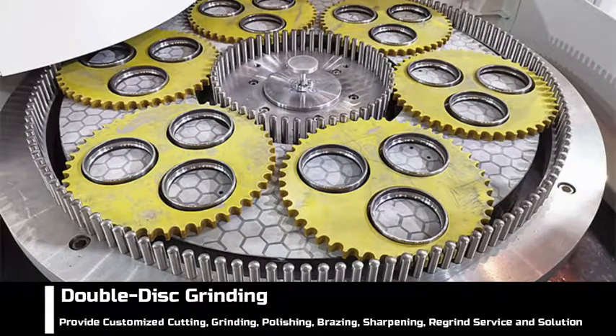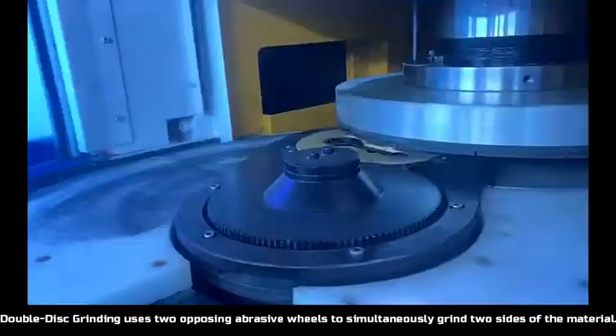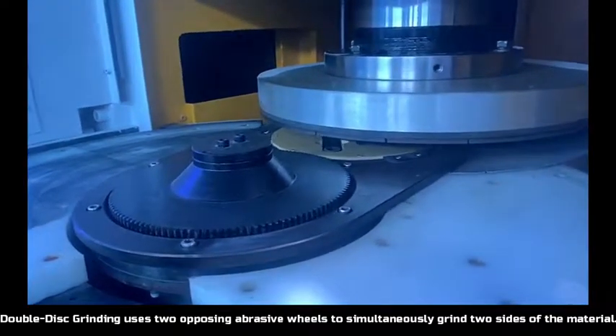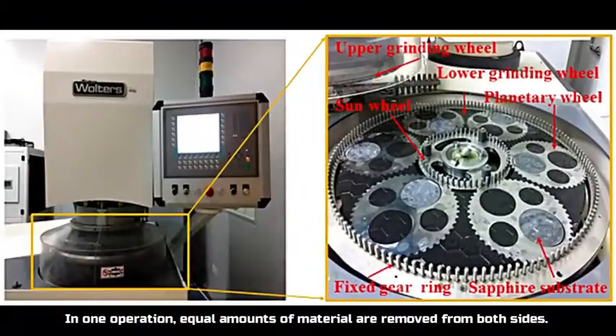Hello everyone, this is Zoe. Today let's talk about double disc grinding. Double disc grinding uses two opposing abrasive wheels to simultaneously grind two sides of the material. In one operation, equal amounts of material are removed from both sides.